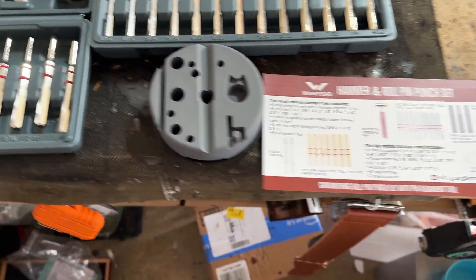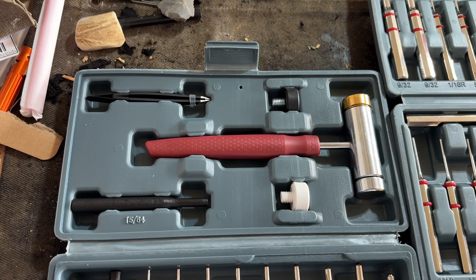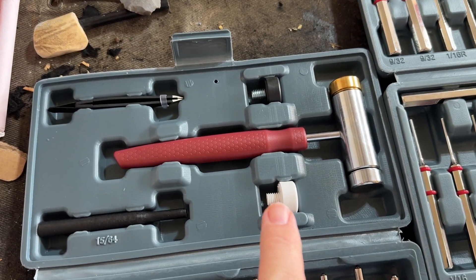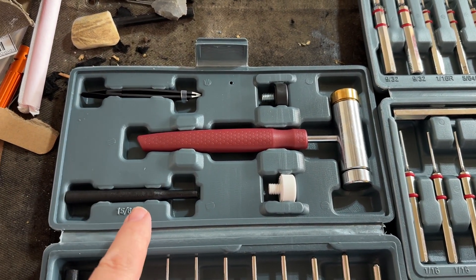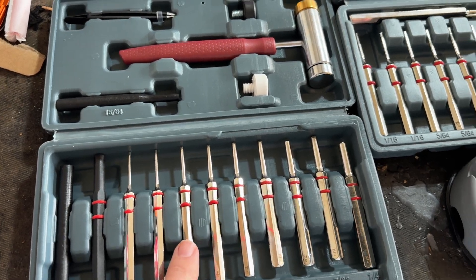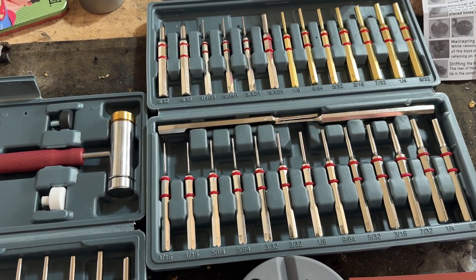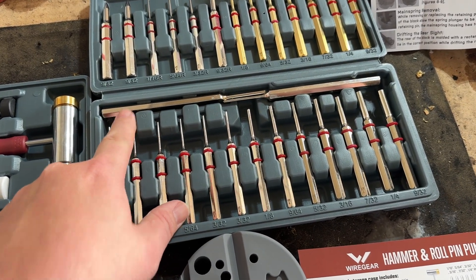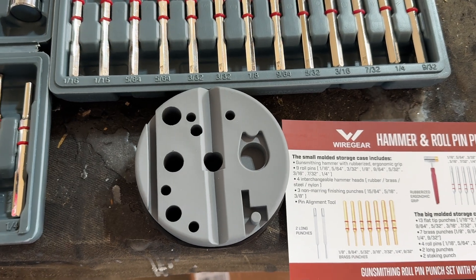Let's start over here — we've got your hammer, a couple different types of hammerheads, a pair of tweezers. You have so many different types of punches: brass, pin, roll pin, and long handle punches. This right here is something that's really nice also.